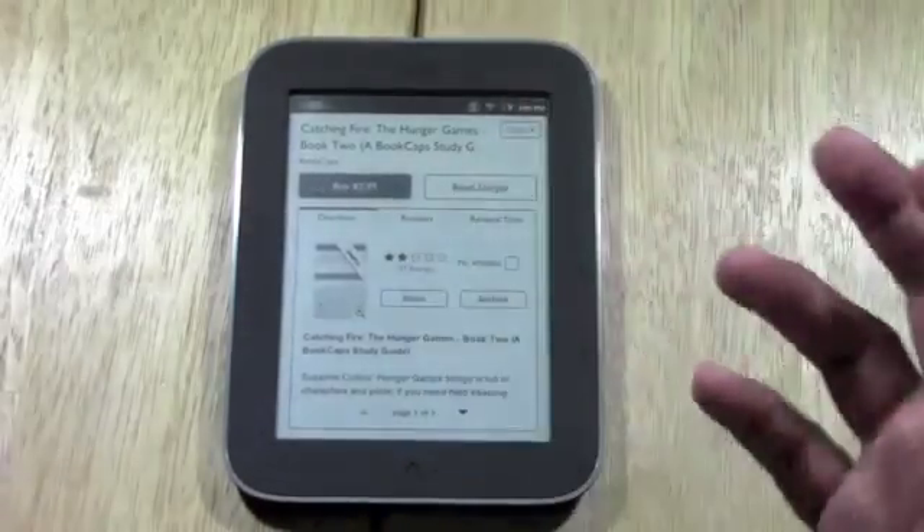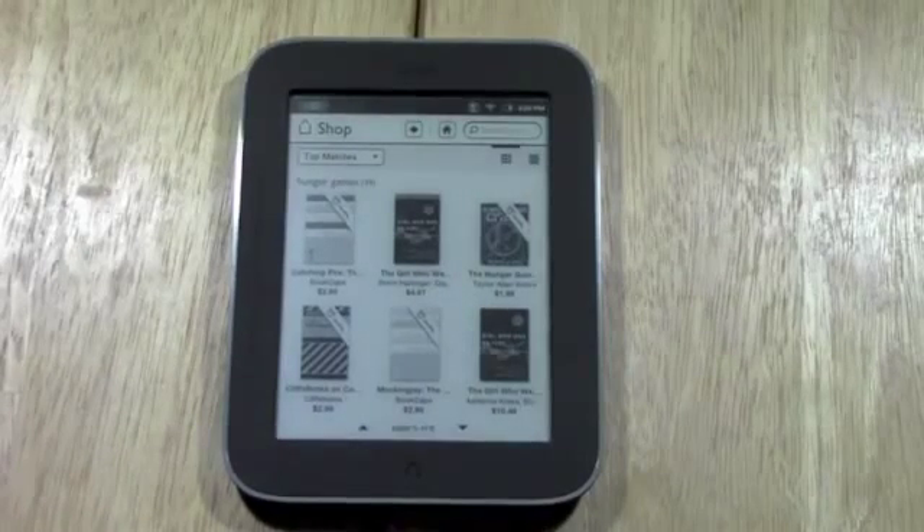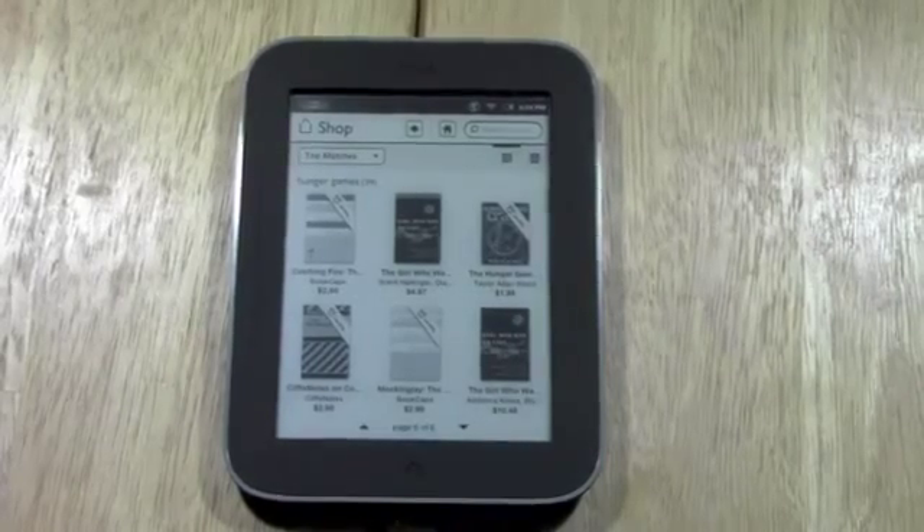That's it. If you have any questions, feel free to leave a comment. This has been the Nook Simple Touch with Glow Light for Beginners — hope it was helpful. Like the video if you found it helpful, subscribe to H2TechVideos, and keep watching. Have a good one.